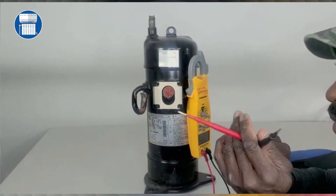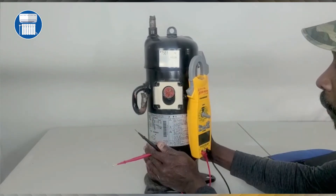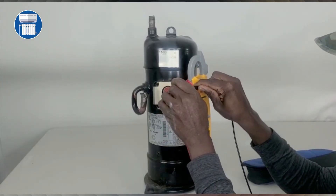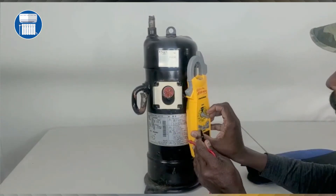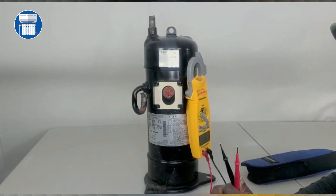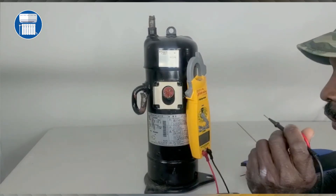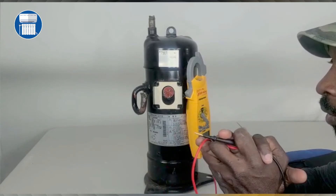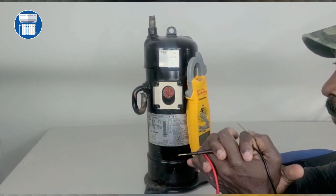So you're just ohming out your compressor. On a commercial compressor, all the leads should read equal to each other. Thanks for watching. Don't forget to comment and subscribe. We'll try to do a residential compressor in the next video.